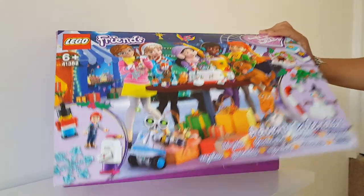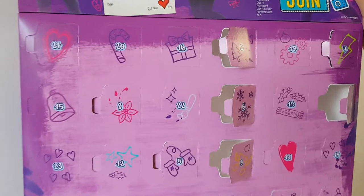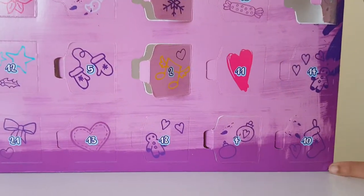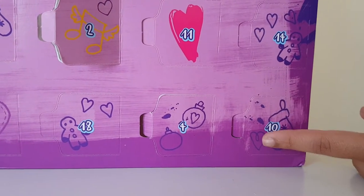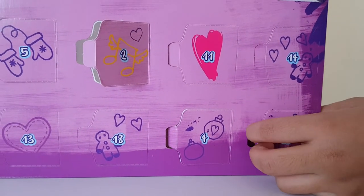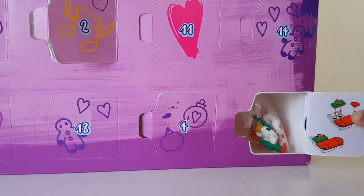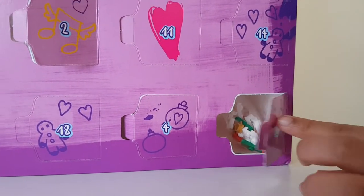Hi, welcome to day 10! Let's get straight into this one. Let's open it and find number 10 - here it is, right at the bottom. It's got a little stocking on it with a purple love heart. Let's open this up - this one looks like it's a little stocking to match the one on the front.